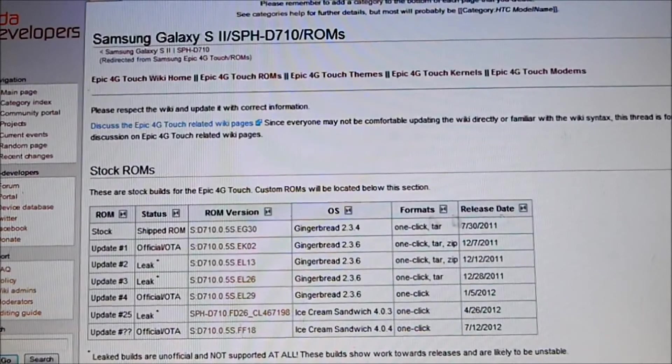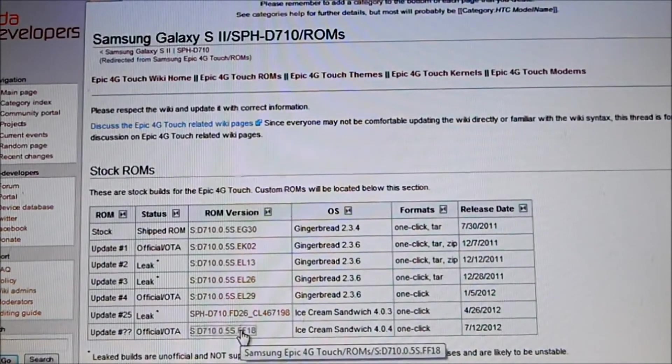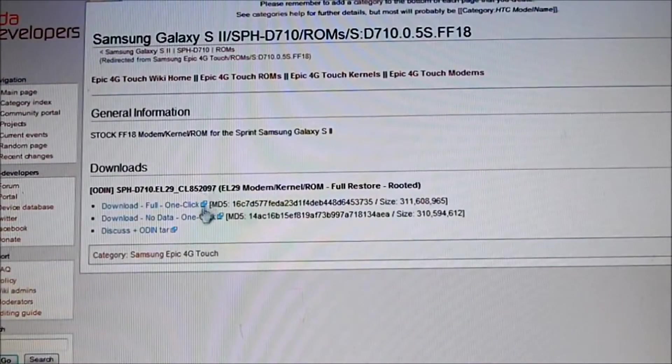Ellos recomiendan hacerlo así para desbriquearlo, uno de estos dos. Pero como ya mi celular tiene la última versión y yo lo quiero hacer con esta, porque no quiero hacer el update manual y todo eso, yo lo voy a hacer con la última. Ustedes vienen y lo cliquean aquí. Le va a enviar acá. Y le dan 'Download Full One Click'.